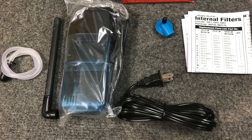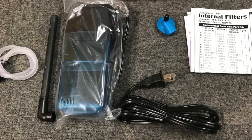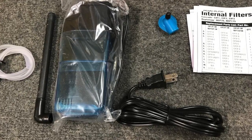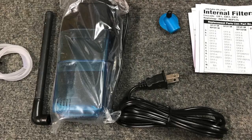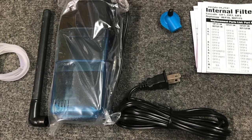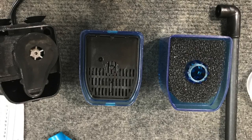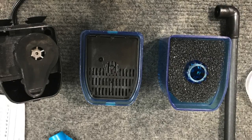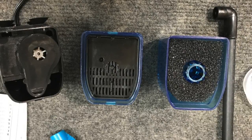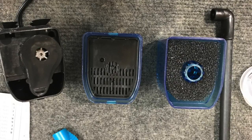The only additional things you're going to need are an air stone and airline tubing — otherwise the box comes with everything you need to convert this into a reactor. One thing you won't need is the carbon filter or the sponge; those are two items you can discard.